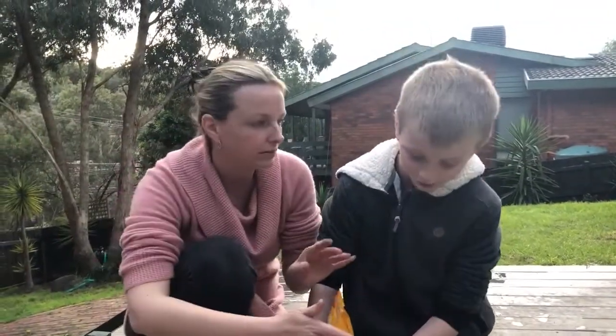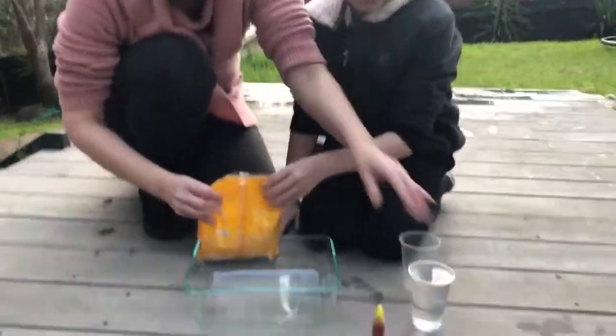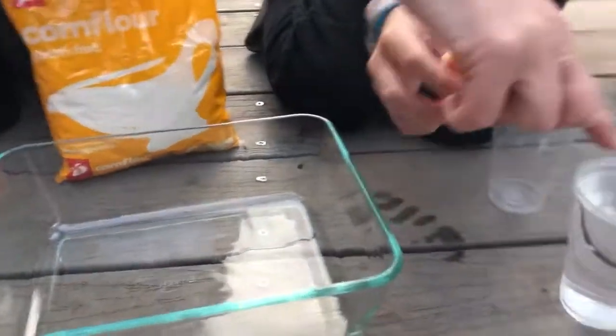I'm just going to take my rings off before I get them all messy. For this one, again, simple things around your house. You just need corn flour, water, a container, and some food dye if you want. Whatever colour food dye you want — Dean's chosen yellow.